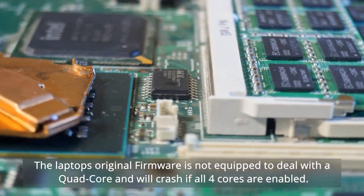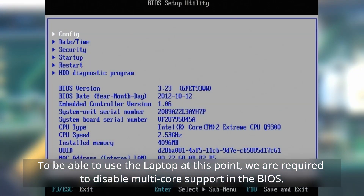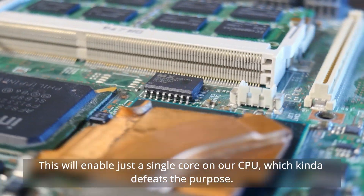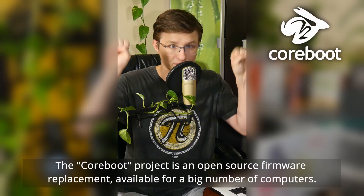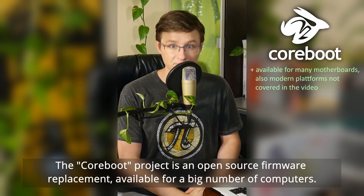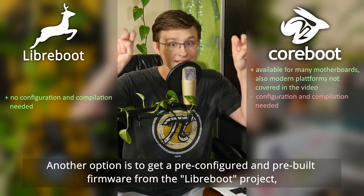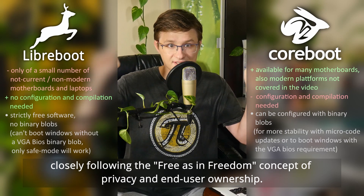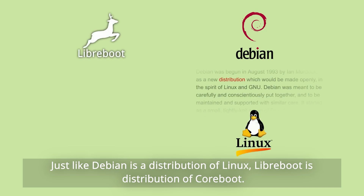The laptop's original firmware is not equipped to deal with a quad-core and will crash if all four cores are enabled. To use the laptop with the new quad-core, we are required to disable multi-core support in the BIOS, which will enable just a single core — kind of defeating the purpose. So we need a firmware replacement. Here we have two choices: the Coreboot project is an open-source firmware replacement available for a big number of computers, where you configure and compile the firmware image from scratch. Another option is to get a pre-configured and pre-built firmware image from the Libreboot project, which is a distribution of Coreboot closely following the free-as-in-freedom concept of privacy and end-user ownership — just like Debian is a distribution of Linux.